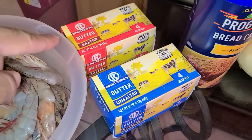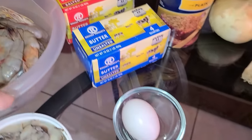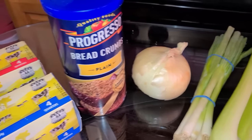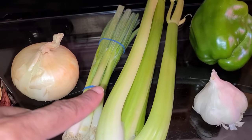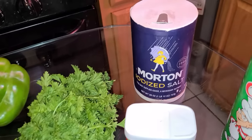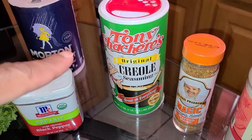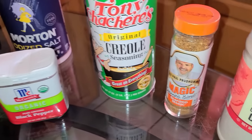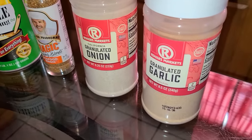You will also need some salted or unsalted butter — either one will work perfectly for this recipe. You will also need one large egg at room temperature, some plain or Italian bread crumbs. And for your seasonings, you will need one yellow onion, green onion, celery, bell pepper, garlic, and some fresh parsley. For additional seasonings, you will need salt, black pepper, Tony Chachere's Creole seasoning. If you don't have this, you can use Zatarain's Creole seasoning or Slap Ya Mama Cajun seasoning.